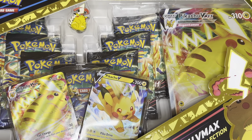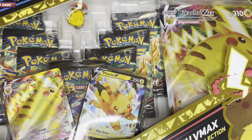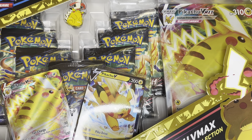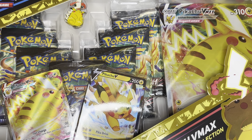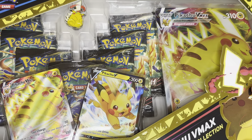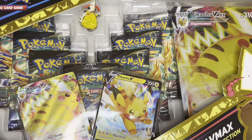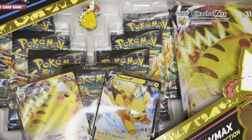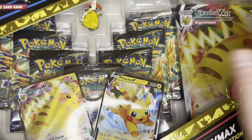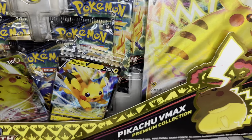This box looks very similar to the original Pikachu box, which was actually among the first products we saw for Crown Zenith right after the ETB came out. That one came with the oversized card, two cards, and five packs, and was retailing for $30. This one comes with seven packs, all those other things, and a pin as well. So we'll definitely get into it and see what we get.